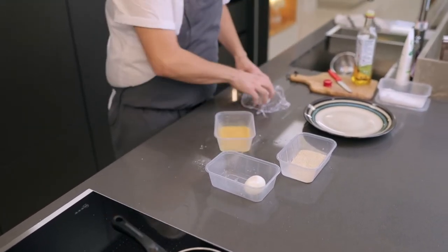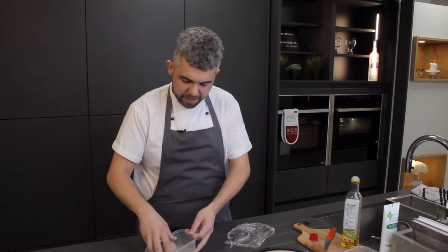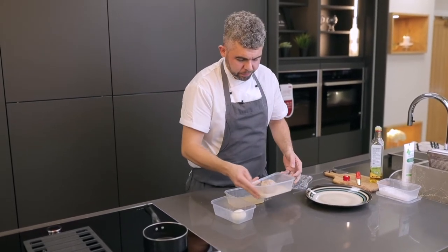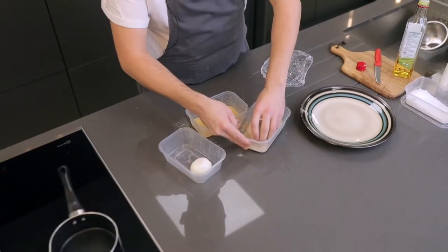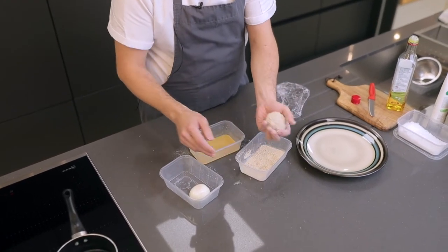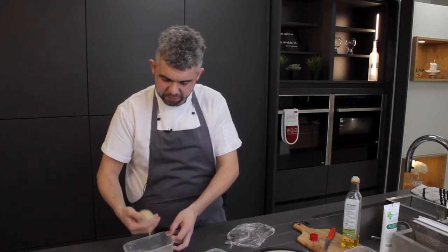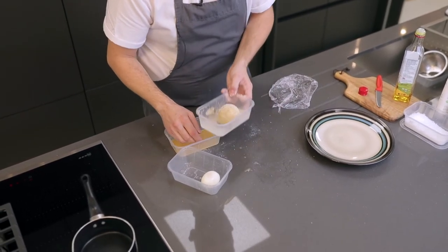The next stage is to roll it into the egg. When you're using the wet ingredients, it's best to try and use one hand for wet only, otherwise you get a bit of a mess. Roll it around until most of the egg comes off but it is nicely covered. Into the breadcrumbs — using your other hand, making sure you're rolling it around. Then back into the egg for the second time, making sure you get most of the egg off so it's just nicely covered, then back into the breadcrumbs.